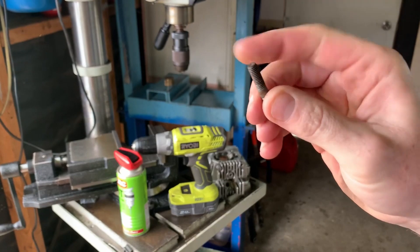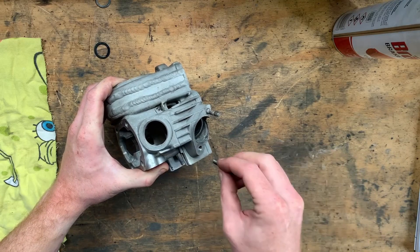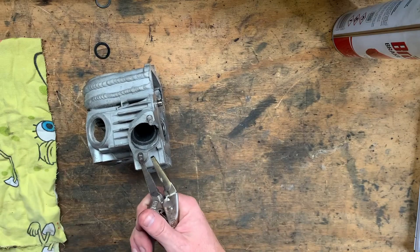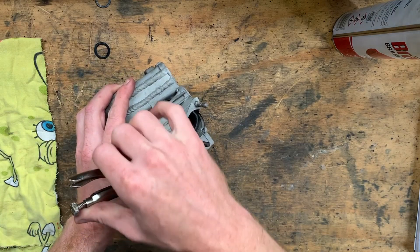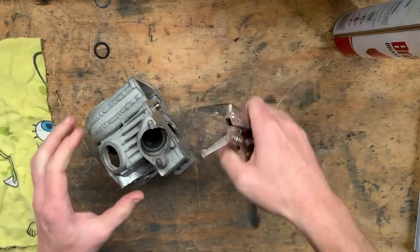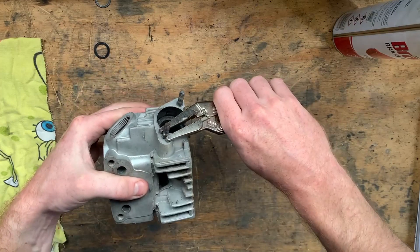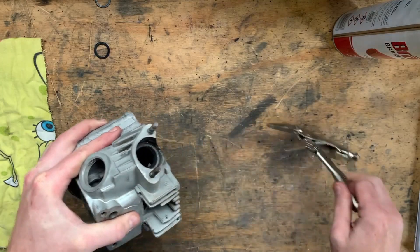And that was the easiest way to remove the stud off my spare cylinder head. Now we're back on the bench. Obviously it's not the best thread — it's a little bit loose — but I can put the stud back in the hole. I could wind two nuts onto it and back one off, but I should be able to get it tight enough with just the little vice grips. Tighten it up a little bit more — yeah, she's not going anywhere, so I'm happy with that.